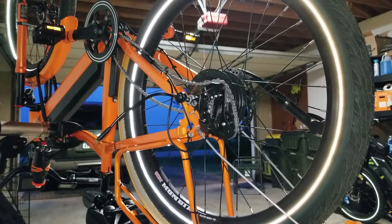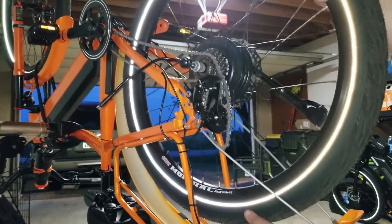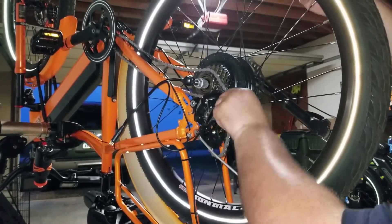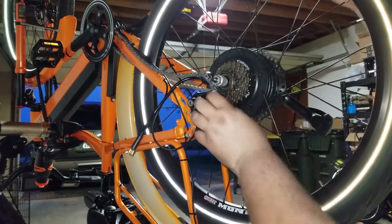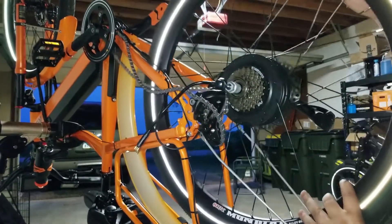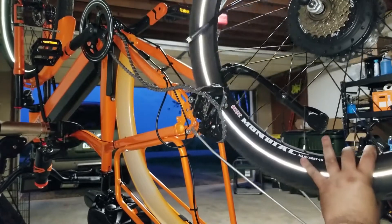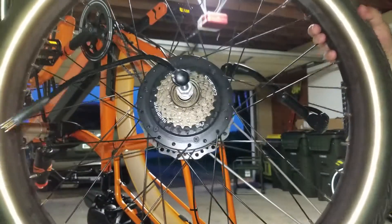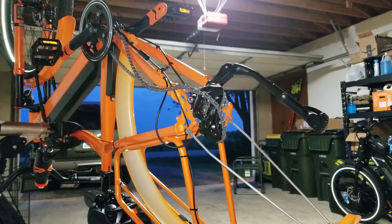It looks like I got it out and I should be able to lift it up and out of the way. Just got to clear it and manipulate the chain around the power cord. And there you go — we have the tire removed, and here is the rear hub.